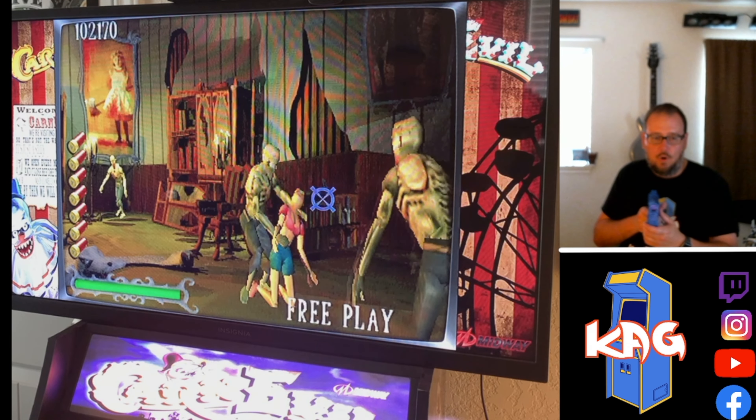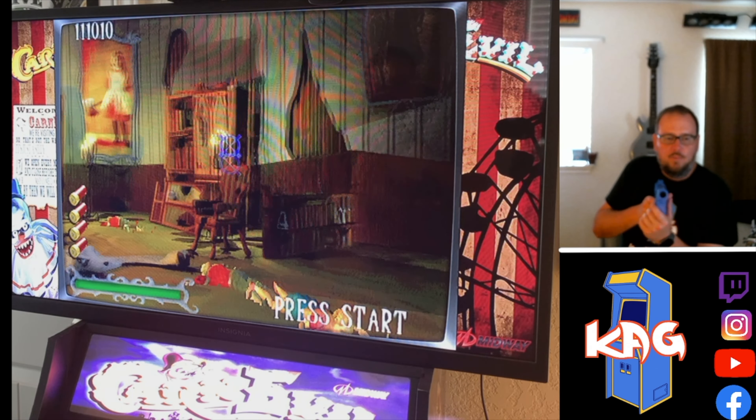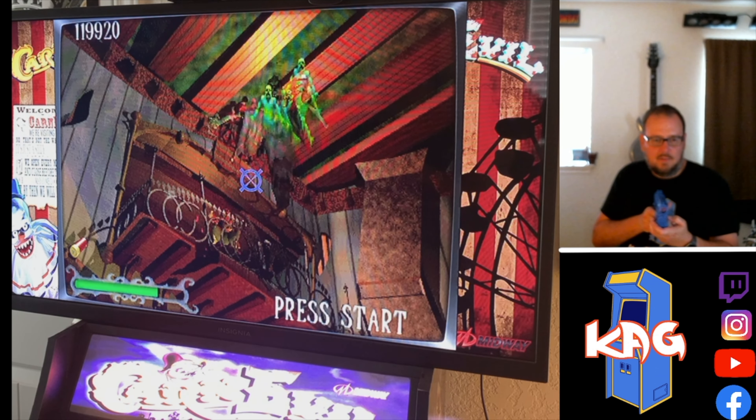Maybe I'll even have her play a level for me — she might be willing to do that while I sit here and talk to you guys. I know I'm gonna get hit but I don't want to waste my shotguns. I still have four shotgun shells left. Come on — throw it. Boom, get out of here. Both of you guys.